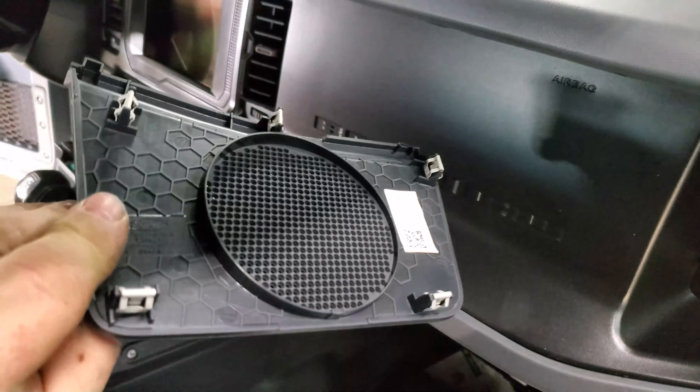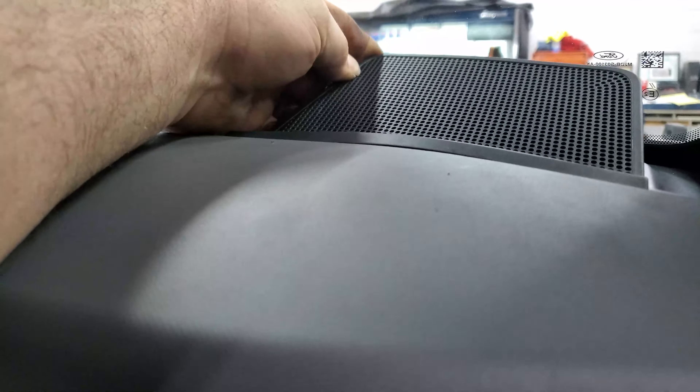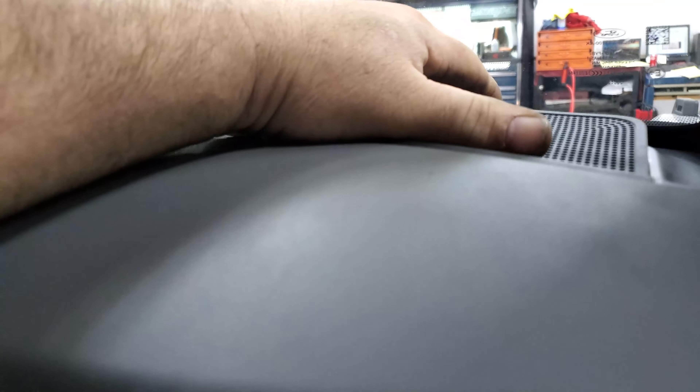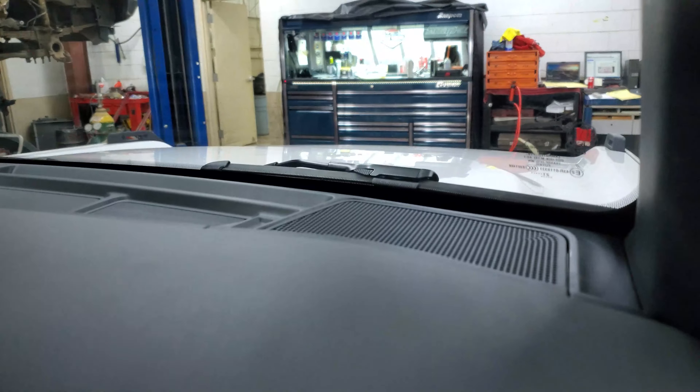We'll get the speaker grill put in. Note, I'm putting these in — you have a little edge here, so you have to stick this up in here first, kind of roll the edge in first, get it underneath the dash. And it pops into place like so.